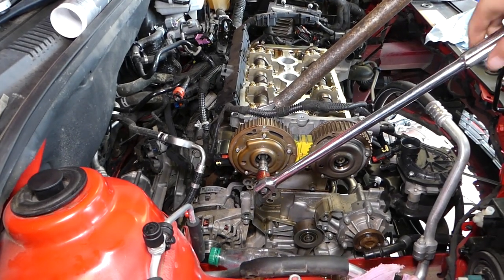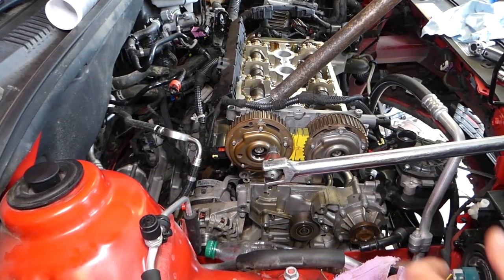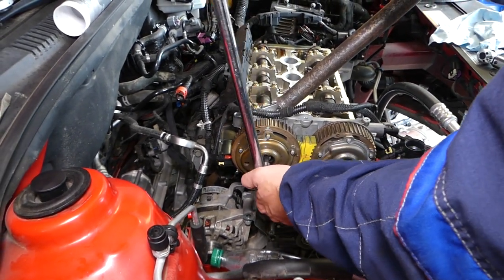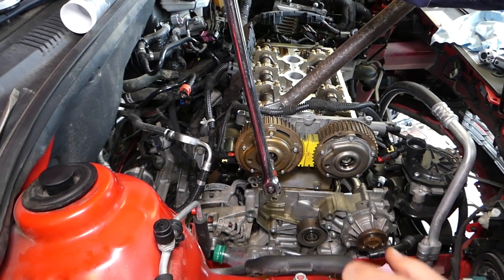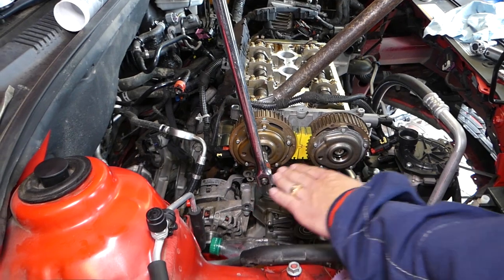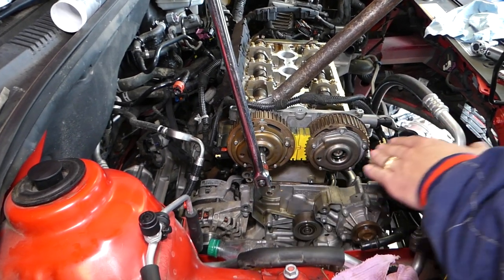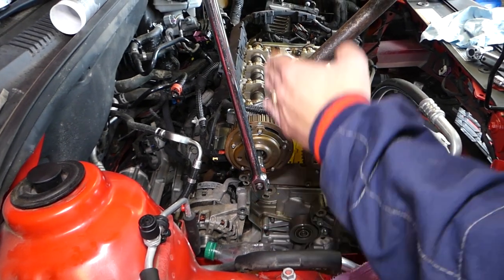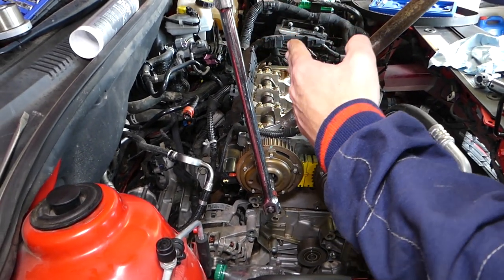That's the second step — 150 degrees total. Third step is just 15 degrees — a very small amount. Think of it this way: 90 degrees is a quarter revolution, and 15 is one sixth of 90, so you'll just barely move to about right here. Those are all the torque specs for the camshaft sprockets.